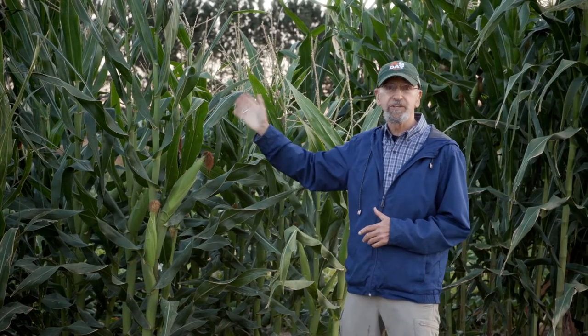Corn is a great example, and hybrid production started in the U.S. as early as the 1930s. In other crops it's not so easy, but corn is the great example.